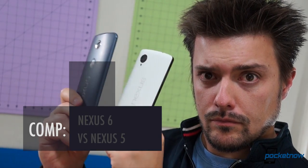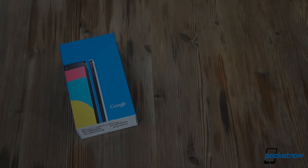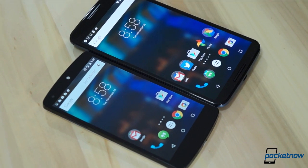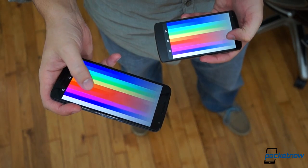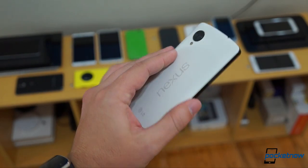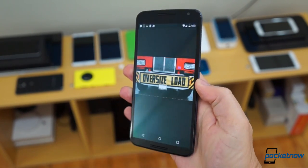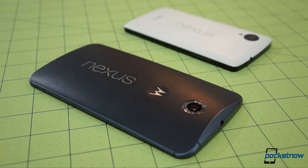I'm Michael Fisher with Pocketnow, here to help you find out in Nexus 6 versus Nexus 5. First, let's address the Shamu in the room. The size difference here might seem obvious in silhouette, but it's not until you slap these phones side-by-side that the absurdity of the Nexus 6 really becomes apparent. A one-inch increase in screen size and the move to front-firing speakers makes the 6 substantially taller and wider, which also makes it much harder to use one-handed.